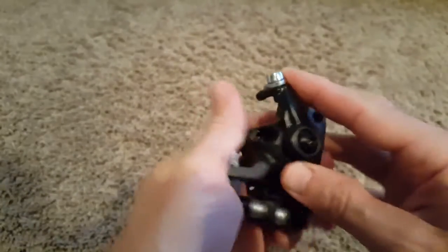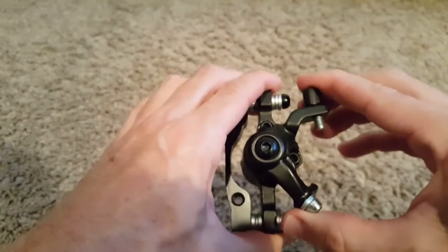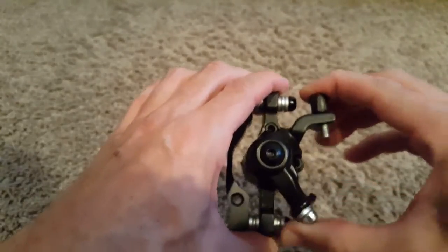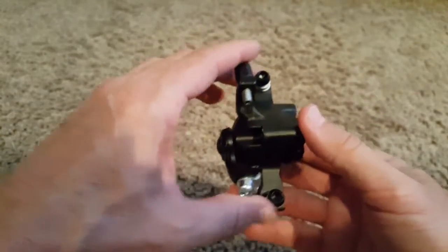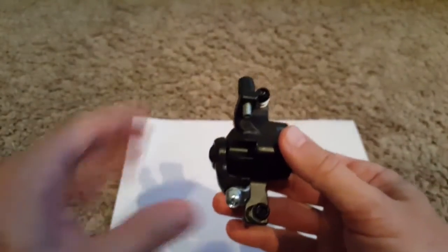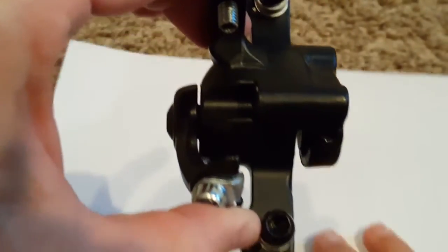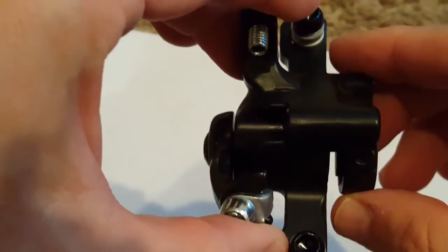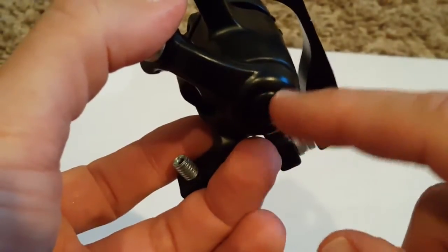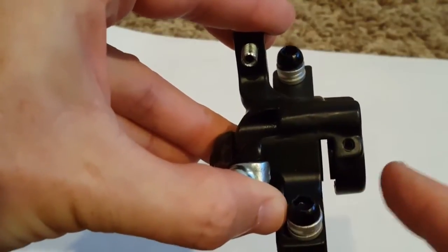You will be able to pull in this direction. Here is the standard situation when it's not braking, and then you pull the handle and it will work like this. I put something in the back so you can see it more clearly. When I zoom in and pull, you can see from the side where the spring is.